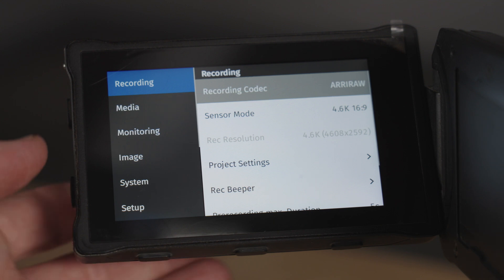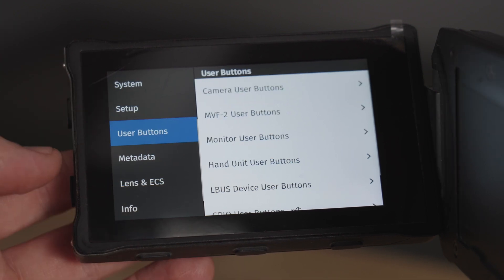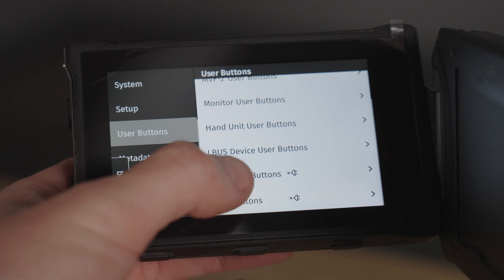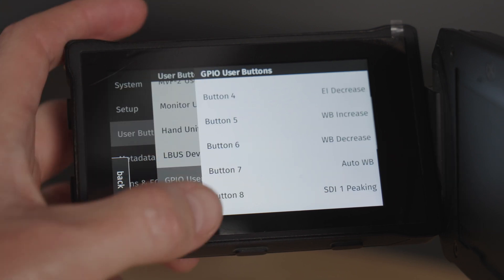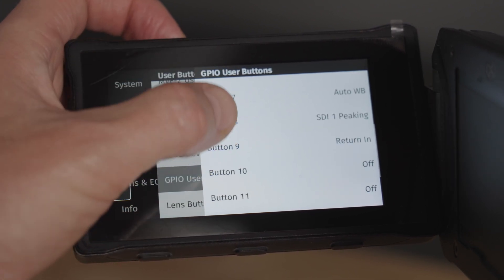For camera control through the housing you'll be using assignable buttons. In the menu go to user buttons, GPIO user buttons, and then configure buttons 1 through 12, which correspond to the buttons on the left side of the housing. This is where you'll access image variables like exposure and white balance, as well as monitor tools.